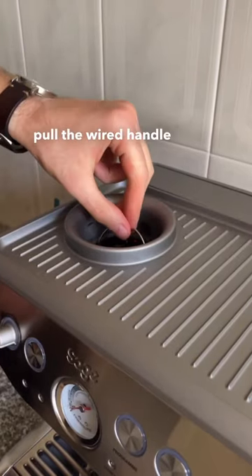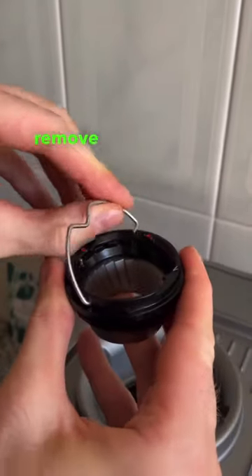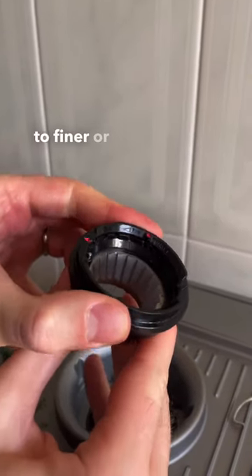Pull the wire handle and twist counterclockwise to unlock the burr. Remove the wire handle from both sides and now you can readjust the burr to finer or coarser.